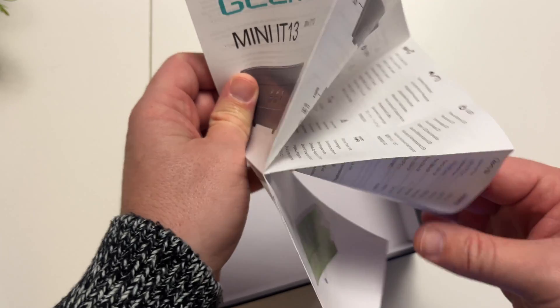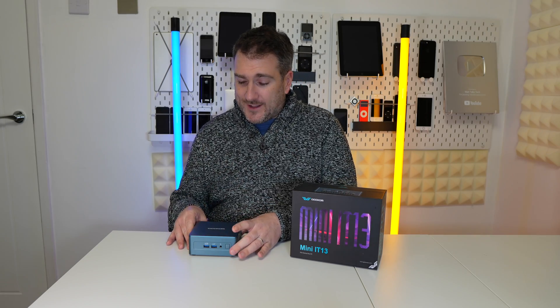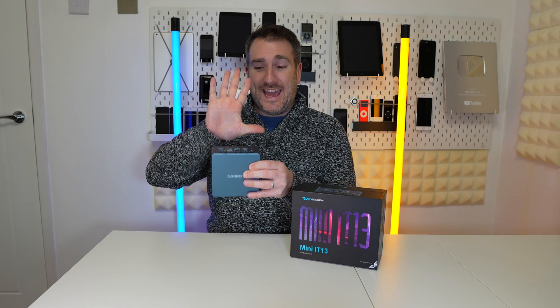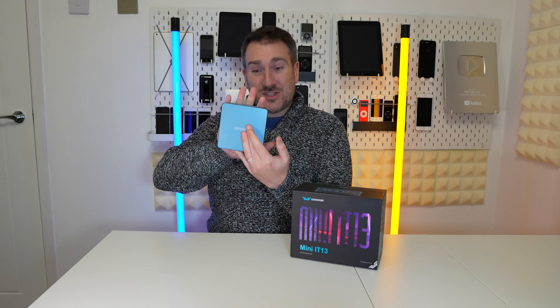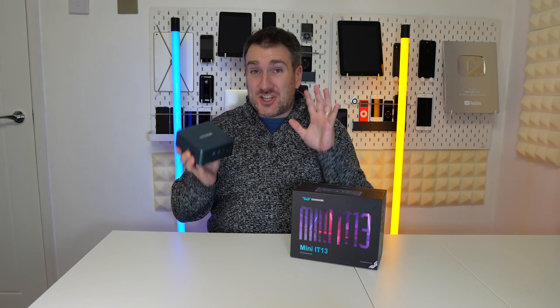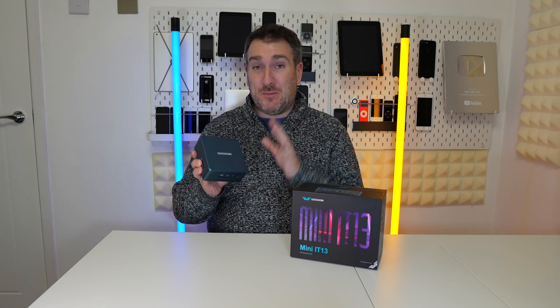After the unboxing, looking at the overall design of this Geekom, it is absolutely tiny. Look at my hand — it is so small, a really dinky little computer. You're going to be really shocked at the specs of this machine.